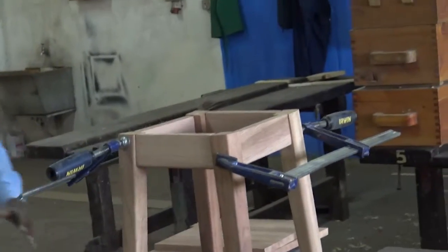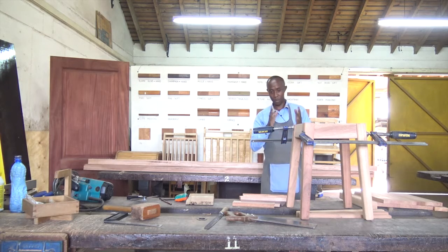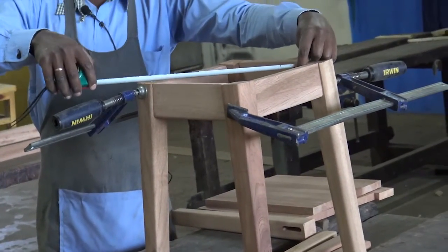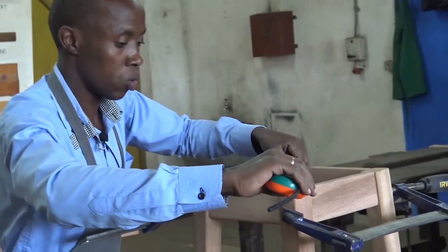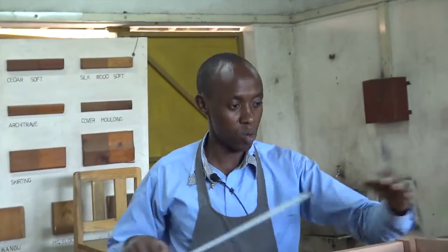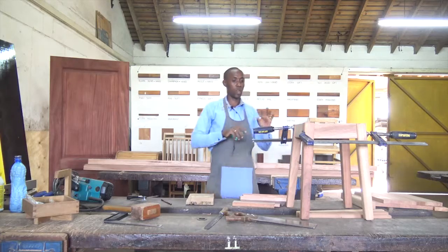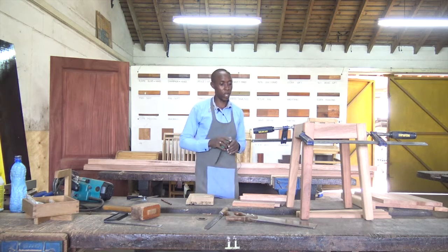Now the next process is gluing, but first I need to check the diagonals. The diagonals up here measure 275 — exactly. This is equal to that. I confirm again: 275 and 275. So the diagonals are right, the markings are okay. I confirm everything before the next step because the next step will be gluing.